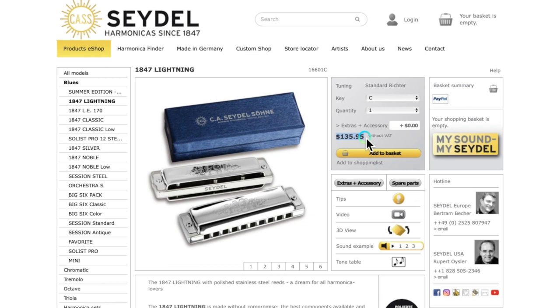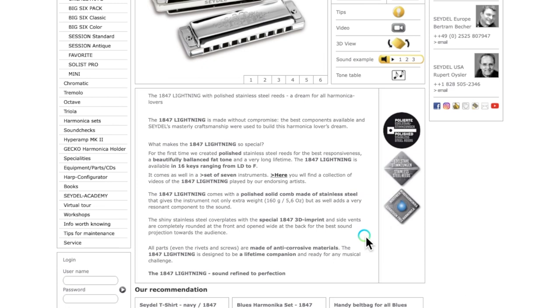This harmonica is built all with stainless steel. It uses polished stainless steel reeds, and it also has stainless steel cover plates and a polished solid comb made of stainless steel. And that comb is really what makes this harmonica a little bit different, for better and for worse.